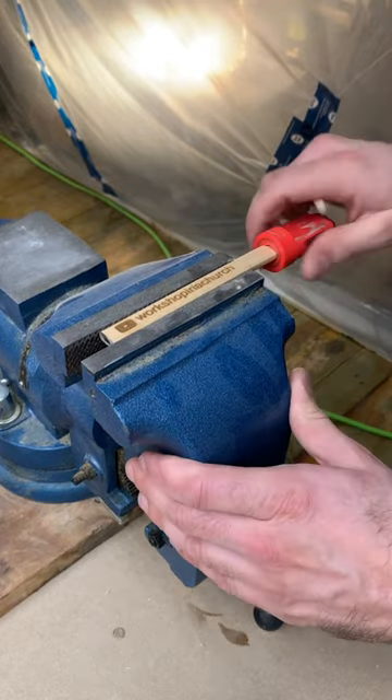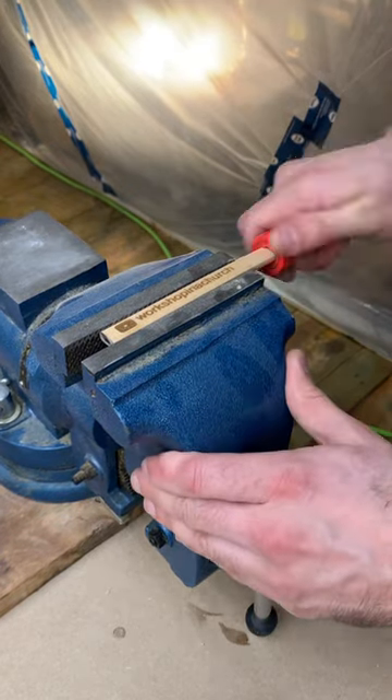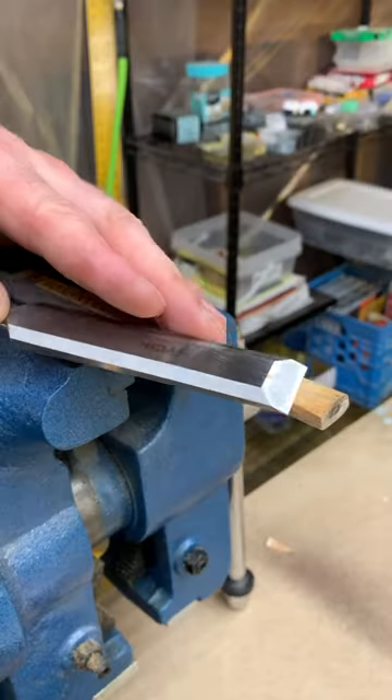They do make sharpeners for them, but they're kind of clunky — they don't really get the pencil to a fine point very well, and it takes a long time.